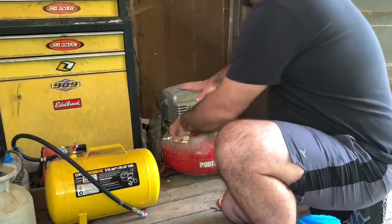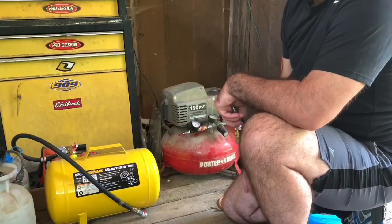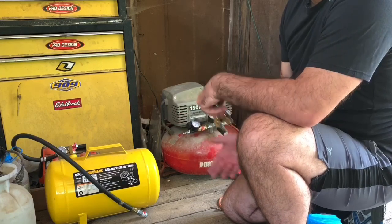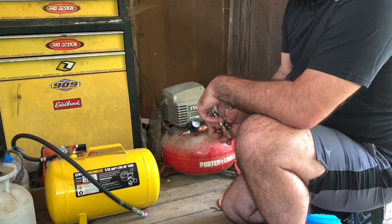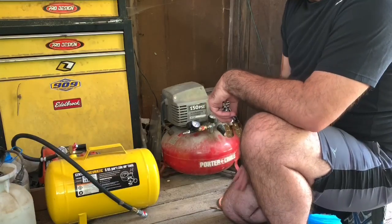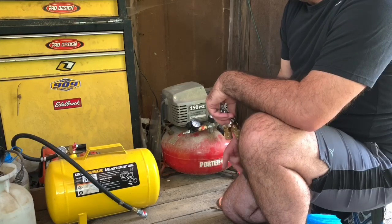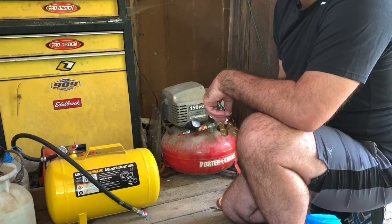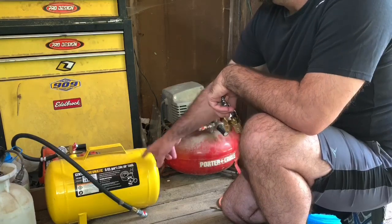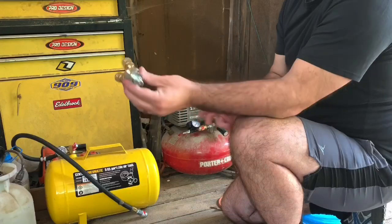What's up guys, today I'm coming at you with a quick video of how to add a Harbor Freight external tank — an auxiliary tank — to your main compressor. This is a Porter Cable 150 pounds, 3.5 SCFM at 90 pounds. It does pretty good. It's got a six-gallon tank, and then I got a five-gallon helper tank, and I'll kind of show you how I did it.